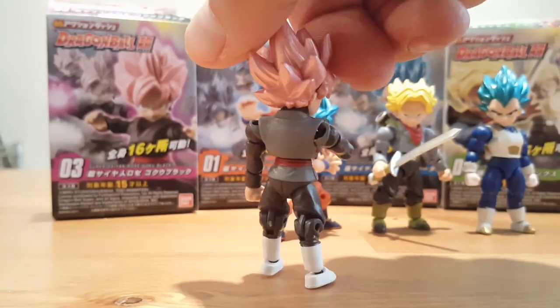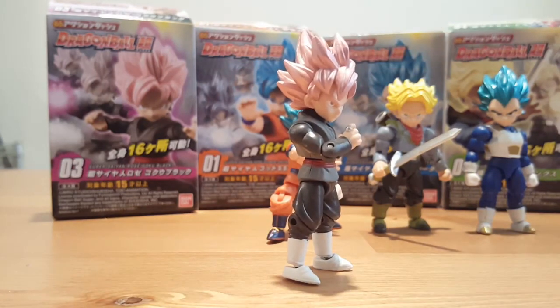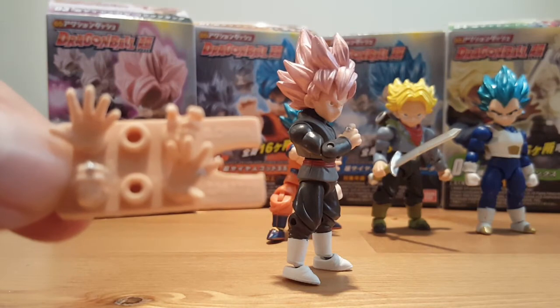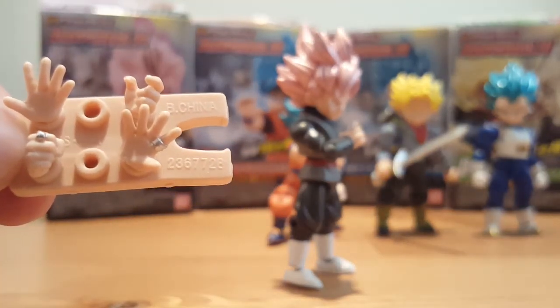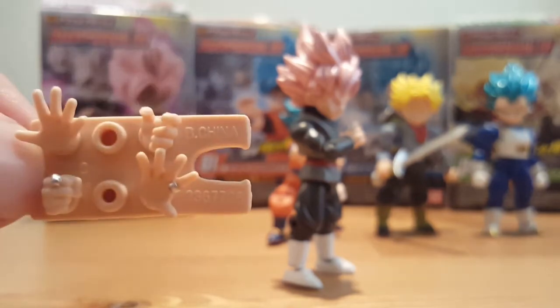I'm going to give him a 360. Rosé. The cool thing about him is all his sets of hands come with a time ring. So you have a closed fisted time ring hand, an open hand time ring, and a martial arts or finger pointing time ring hand.